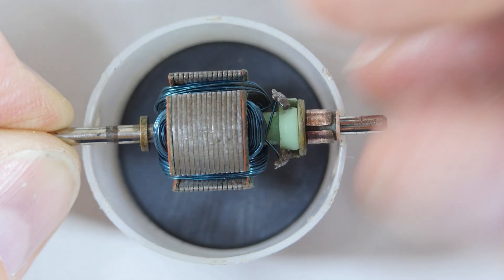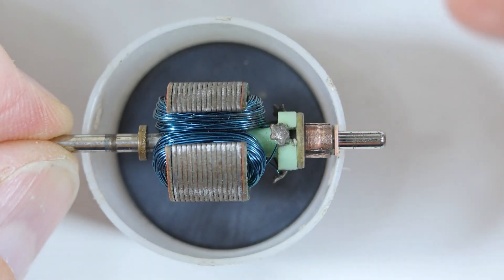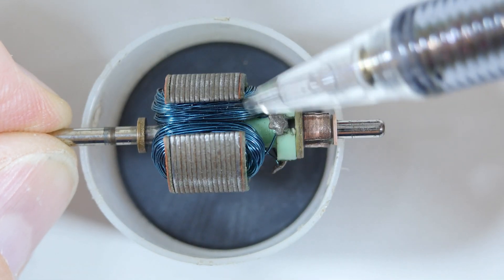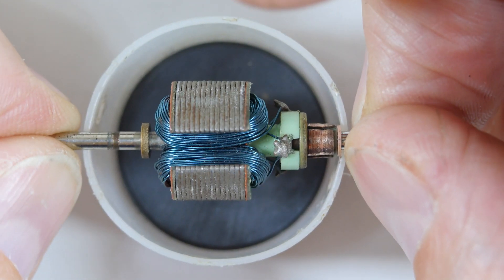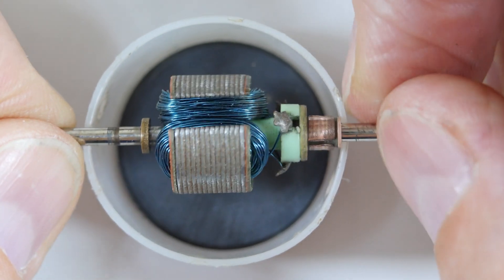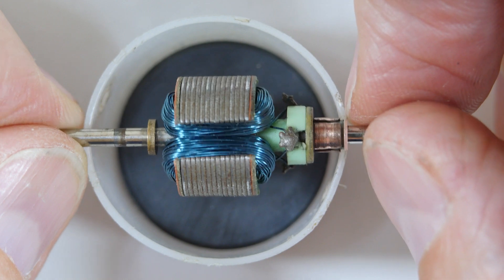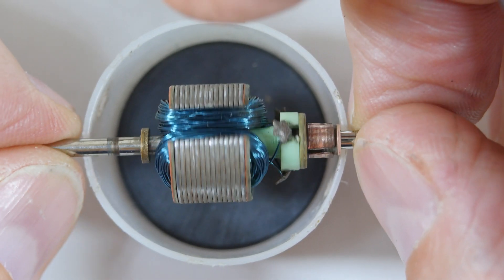the armature now becomes the opposite and it repels the magnet. Then the next piece coming down here will become attracted to the magnet, and as it moves through it's attracted and then it repels. And it just keeps going on and on like that. That is how it works — a very clever little piece of engineering, very simple but very effective.